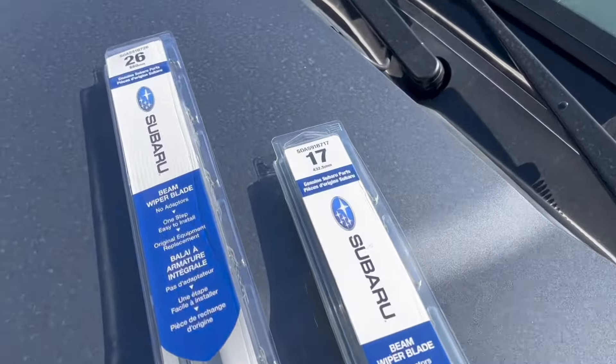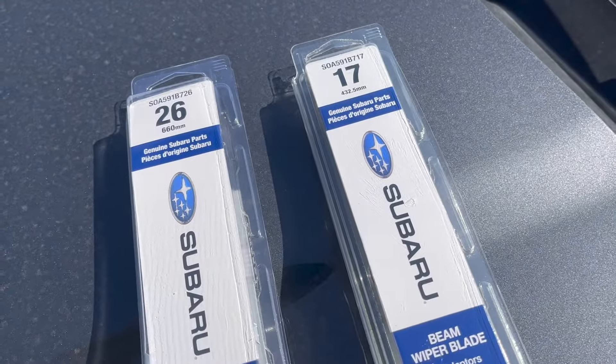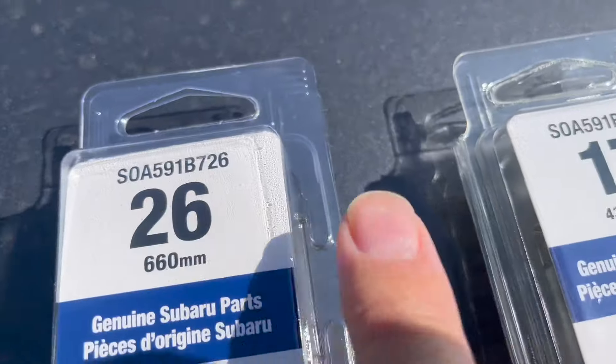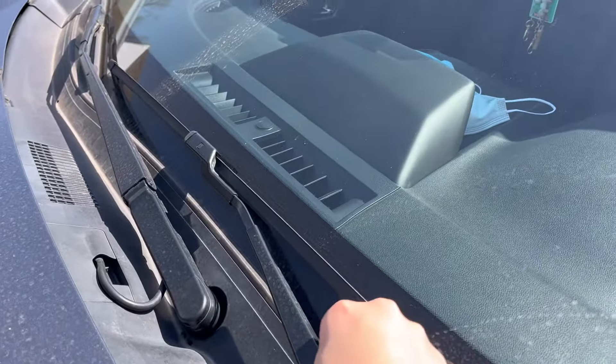For a 2020 Subaru Forester, it's going to be a 26 and 17 inch for driver and passenger. Here are the two part numbers so you can take a look at them. Replacements on these really aren't that bad.